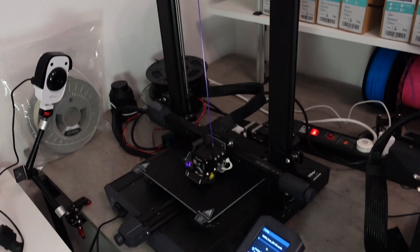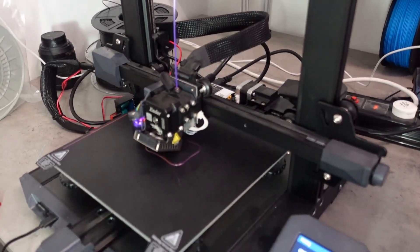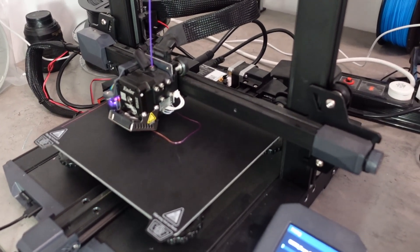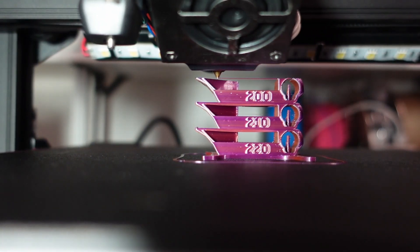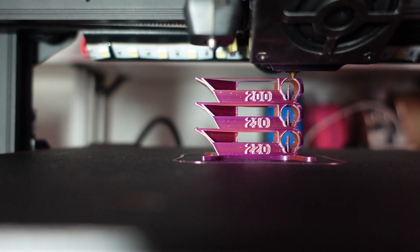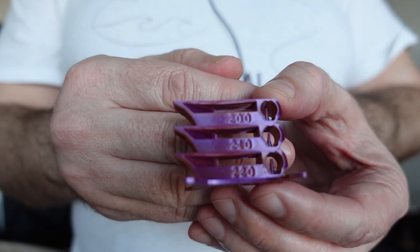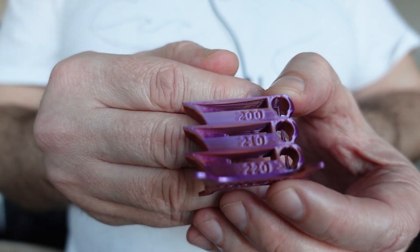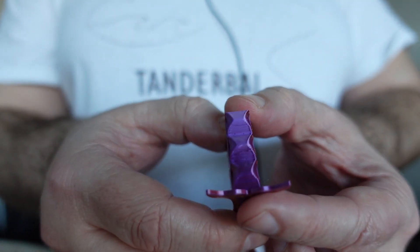With this filament I will print everything on the NS3-S1, which has a direct drive extruder. The temperature tower will go from 220 down to 200 degrees Celsius. Like with regular PLA, absolutely no problems with this printing. From one side it is orange and from the other side it is purple.